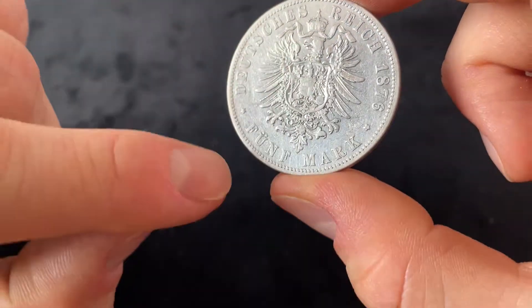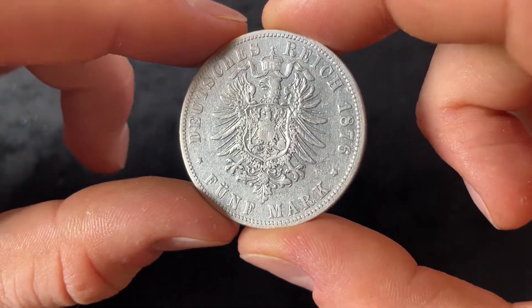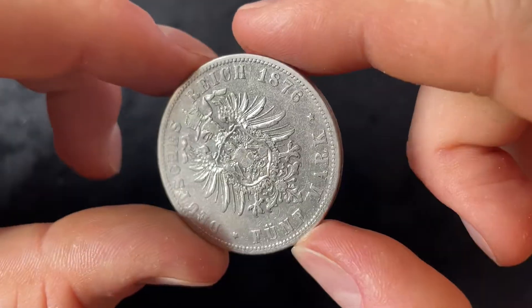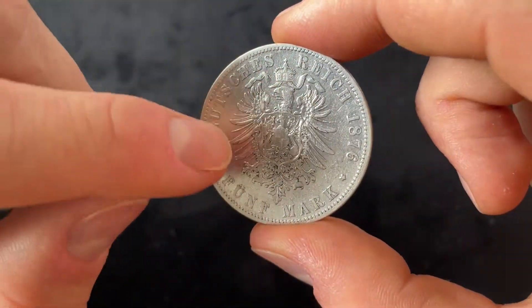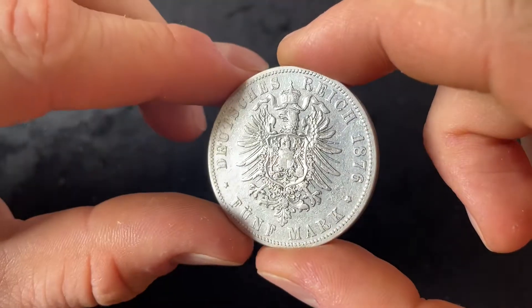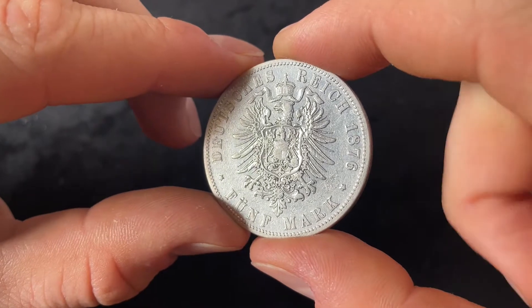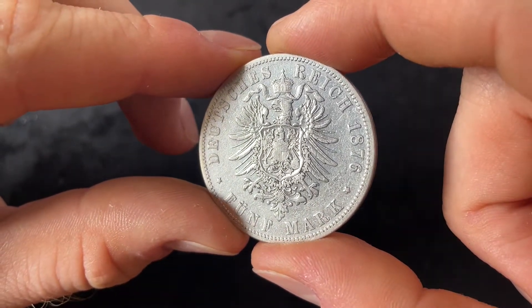The reverse of the coin shows the denomination five mark, 'Deutsches Reich,' German Imperium, and the year of mintage 1876, and an eagle which is crowned and has a big shield on its breast which also has an eagle in it — the Prussian eagle — which symbolizes that the German Imperium was ruled by a Prussian king.